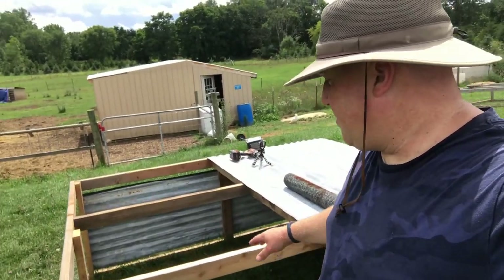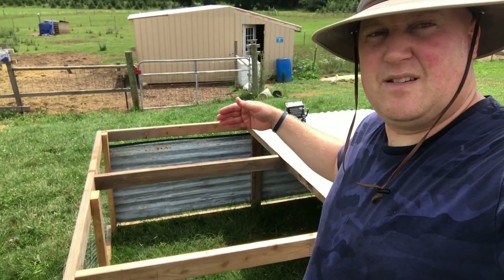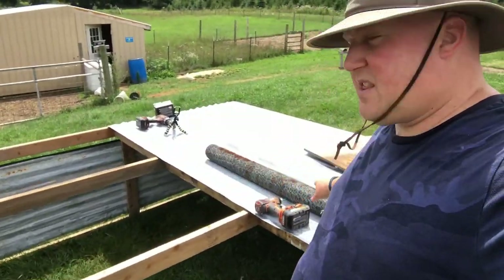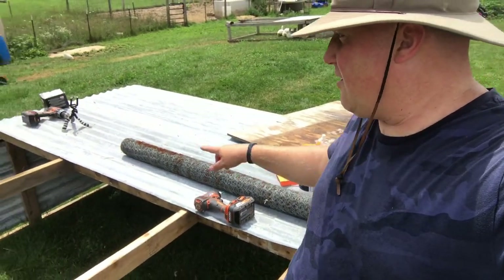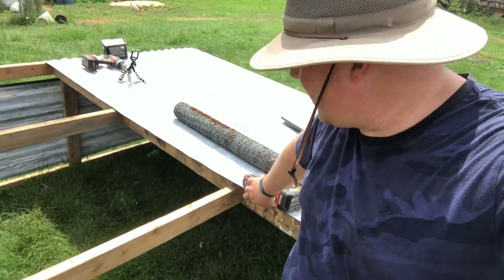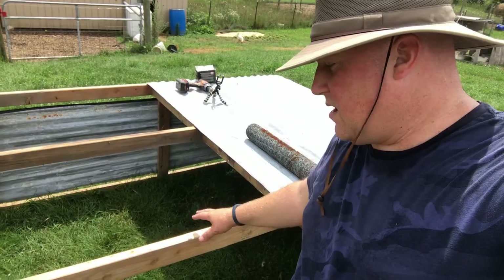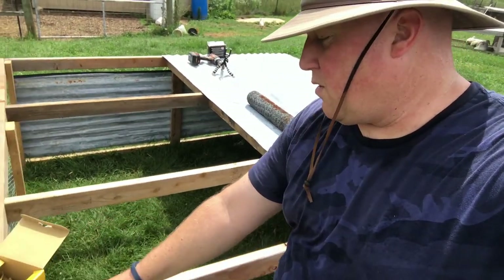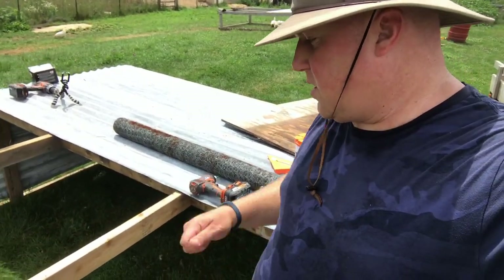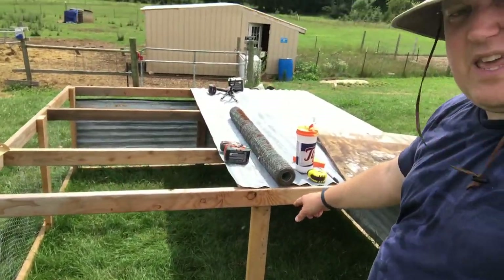I got the supports installed. I put this one close enough to be able to reach. That one I just split the difference, so they are not symmetrical but they should be functional. I am going to take this four foot chicken wire and staple it from there to here. I left this unscrewed down here so I should be able to staple it all the way around all four sides.